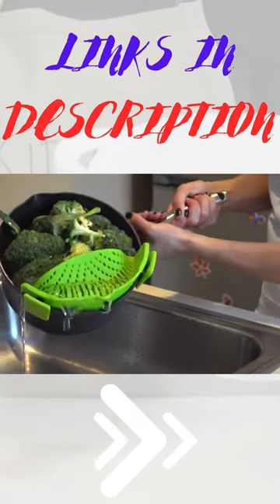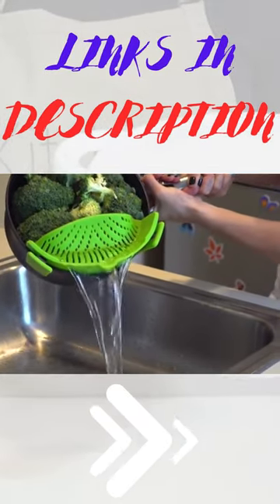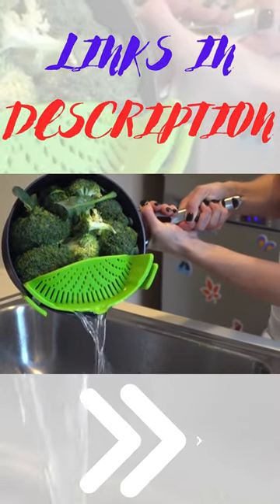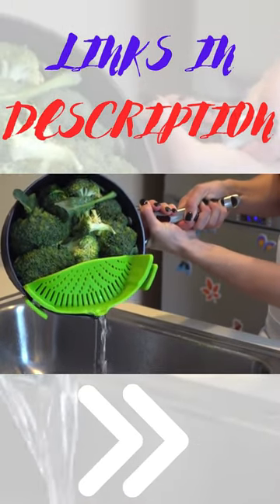As unwieldy as a colander is, the Snap'n Strain is easy and simple to use, even one-handed. It's also dishwasher safe, FDA approved, and BPA free.